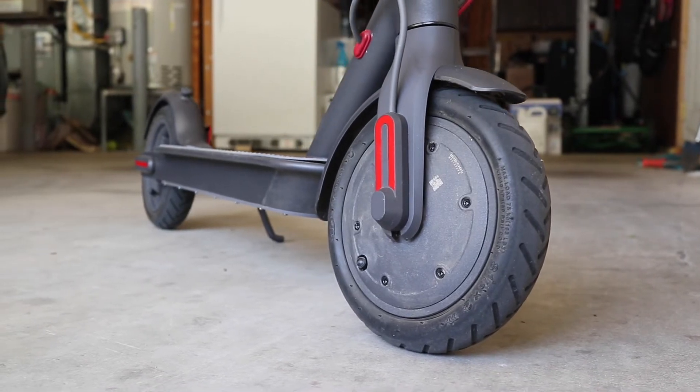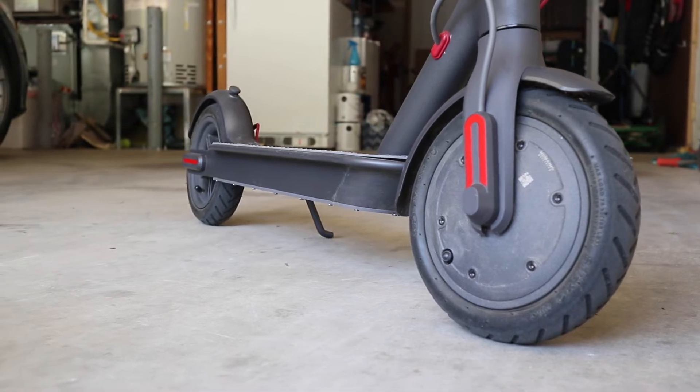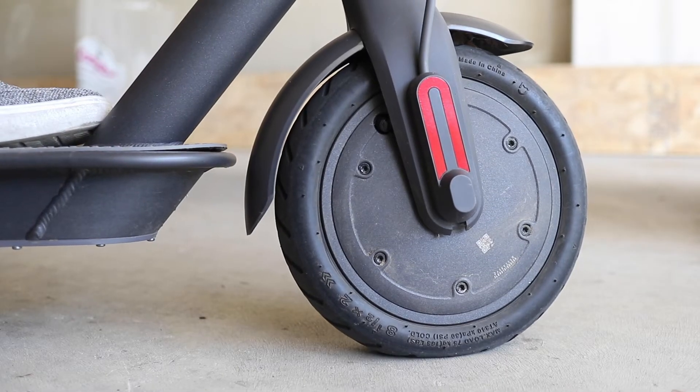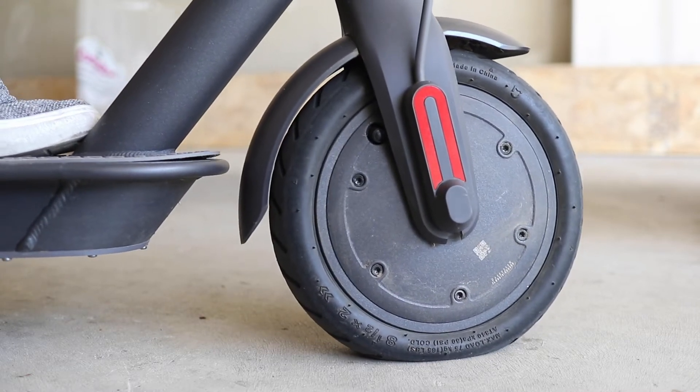The Xiaomi M365 is perhaps the best electric scooter for getting around. But like a bicycle, it has air-filled tires that need to be checked occasionally. If you feel like your M365 tires are low on air, keep watching this short video and I'll show you how to fill them up.